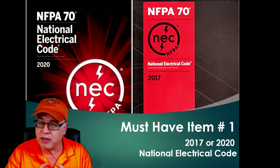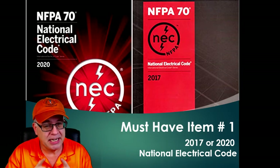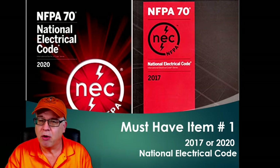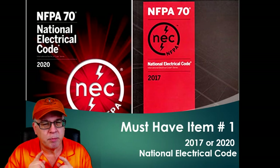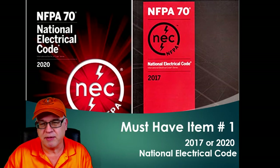First things first, you need to pick up the codebook they're testing on in your state. We have links down in the description for the best price available on your National Electrical Code books, so make sure you check the links in the description for the best pricing available.